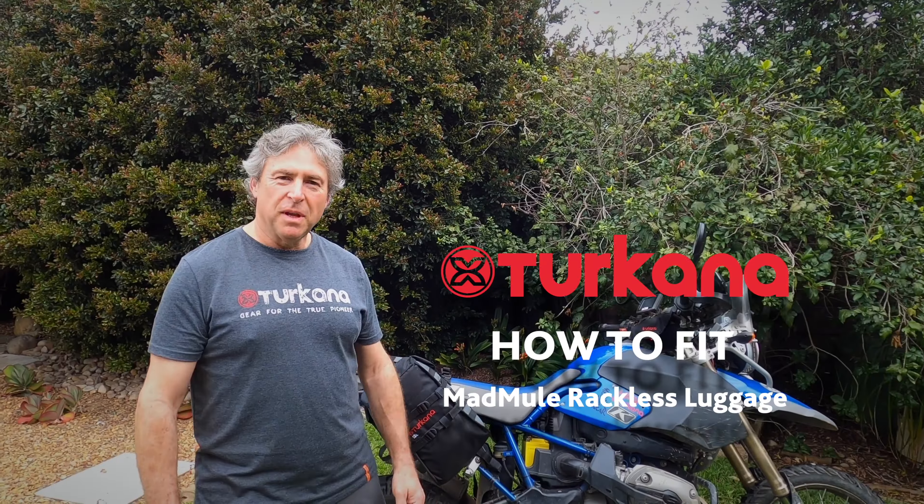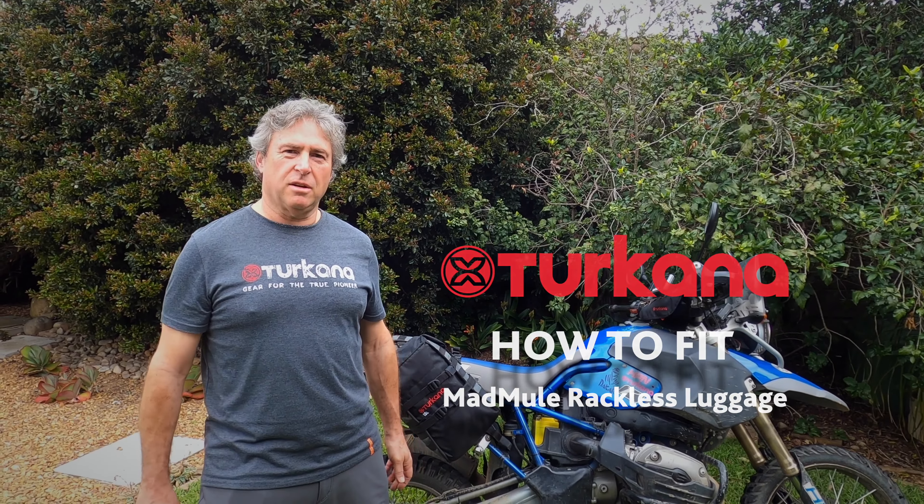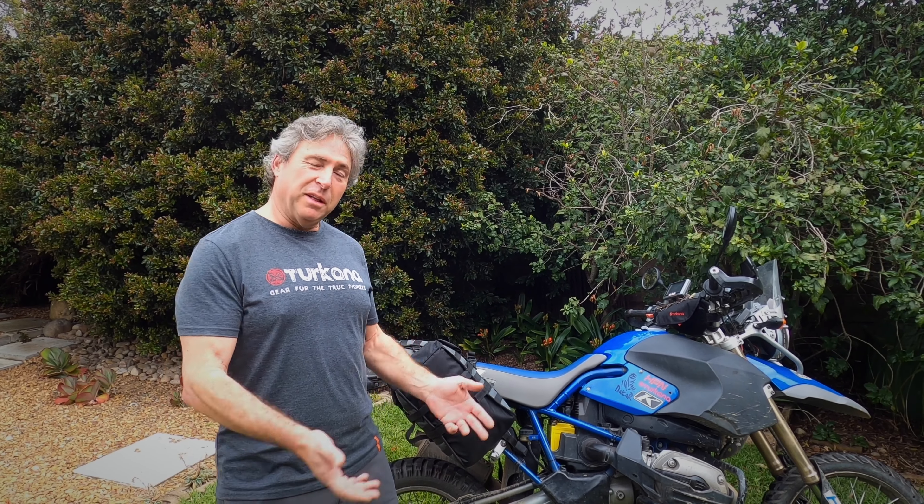Hello, my name is Michnes. I am not the karaoke king at Turkana — that only goes to Pete, my friend. But I am however chosen to make this video for you. In this video, it's about how to fit the MadMules to a motorcycle.